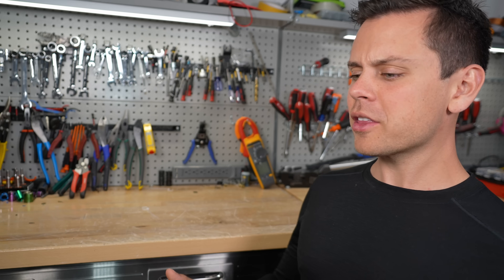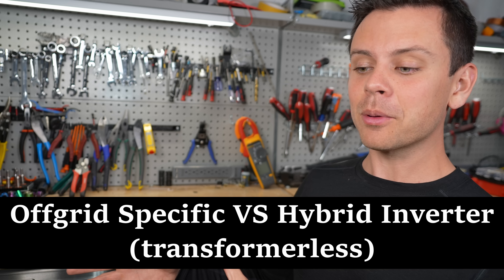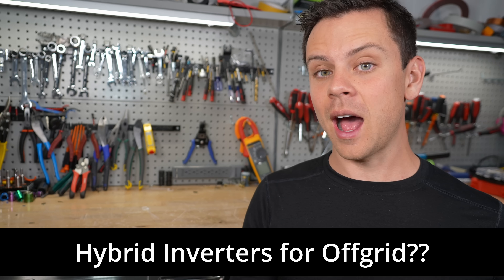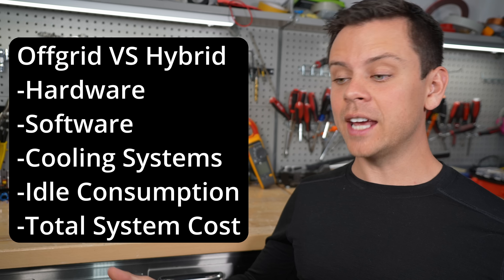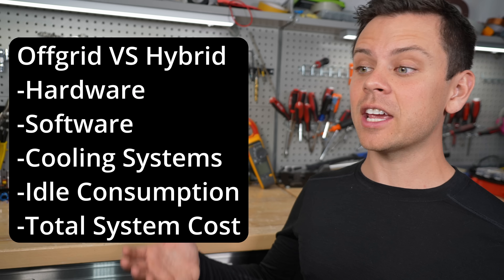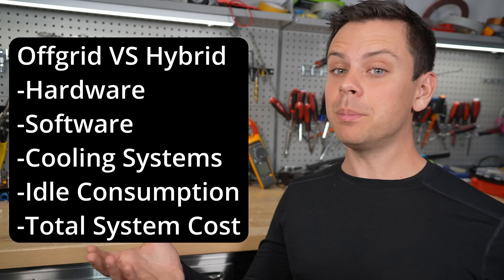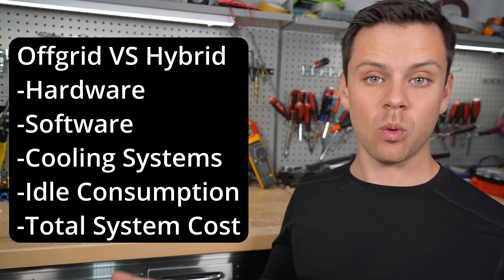Today's video is about inverters and whether you should buy an off-grid specific inverter or a hybrid inverter, whether or not you're connected to the grid, because a lot of people are using hybrid inverters for off-grid applications. We're going to cover the differences in hardware and software, idle consumption and cost. People are still using hybrids for off-grid scenarios, and we're going to find out why in this video.